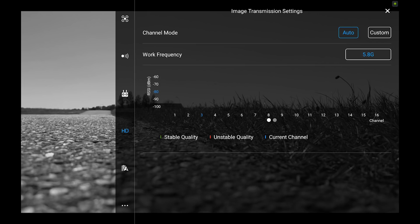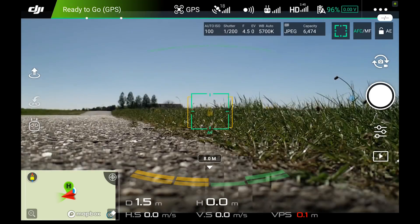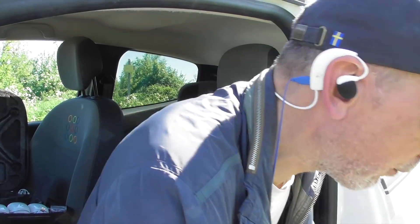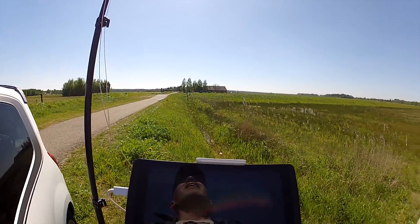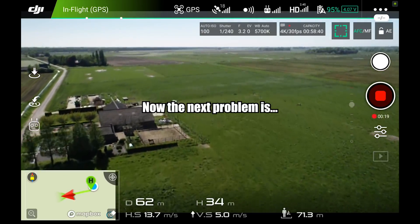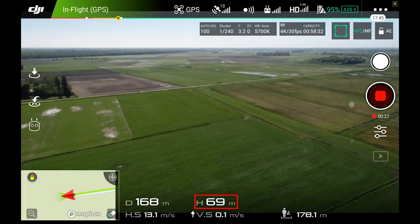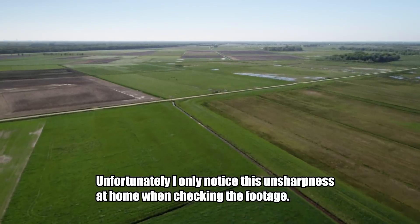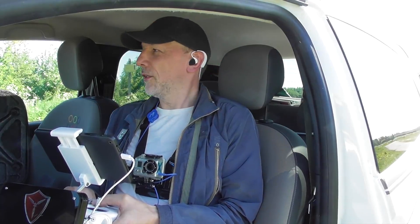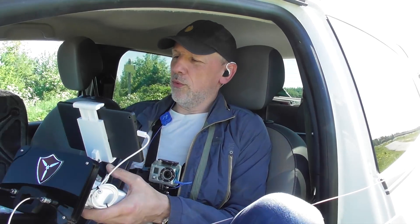The system switched to 5.8 GHz again — now it's getting signal. I hate 5.8 GHz. I have to add it to my checklist: manually set the frequency to 2.4 GHz every time before flying. This antenna system, and especially the booster, only works with 2.4 GHz, and this is a clear demonstration of what that means.